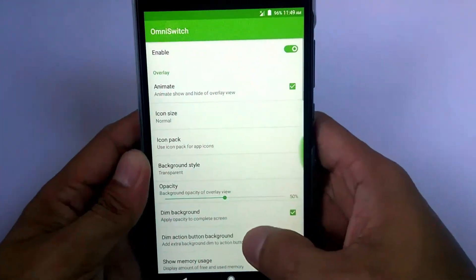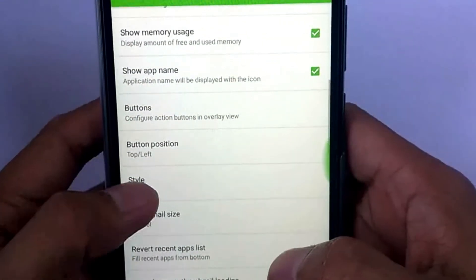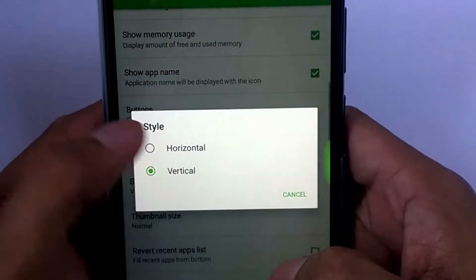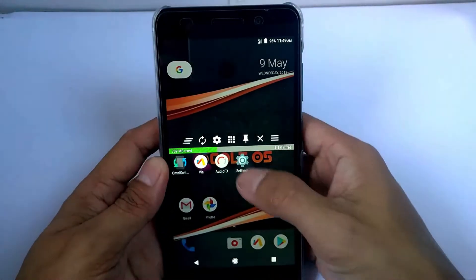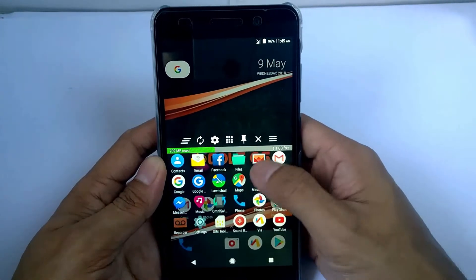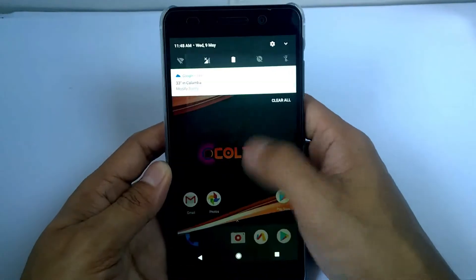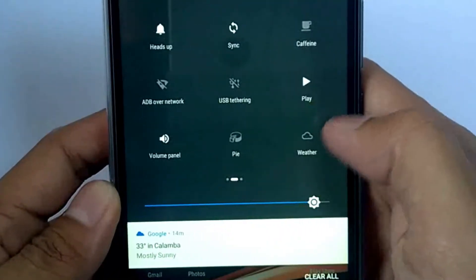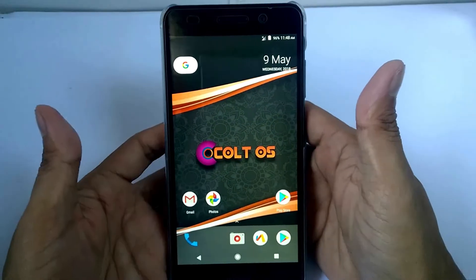You can also change the display from Vertical to Horizontal Orientation by this option. Next is the Pie mode. You can also set your navigation bar into a Pie mode.